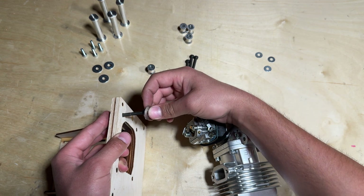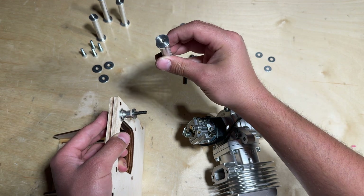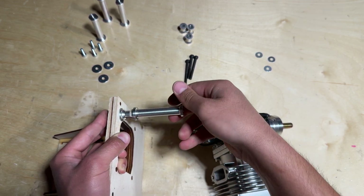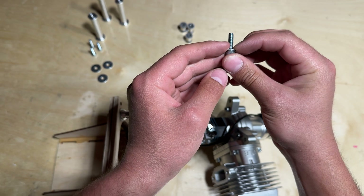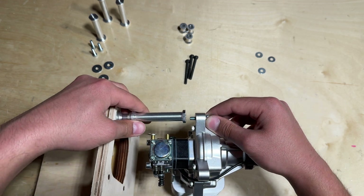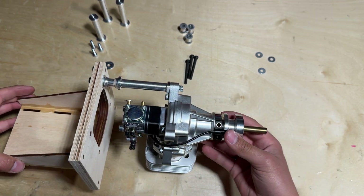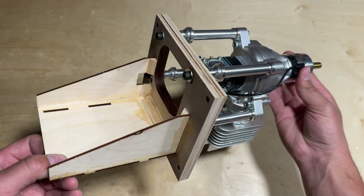Keep in mind that this is a test fit and no Loctite is used at this time. However, once it is time to permanently mount the engine to the motor mount, I'm going to be using blue Loctite. Repeating that mounting process with the other three standoffs, you can see that the DLE 55 RA is now mounted up to the motor mount.